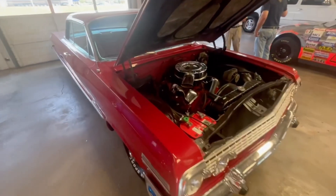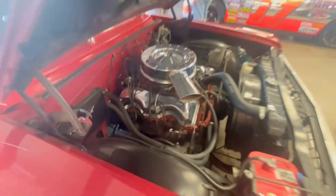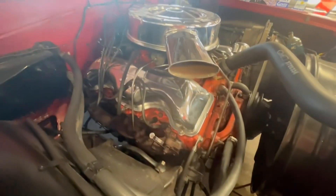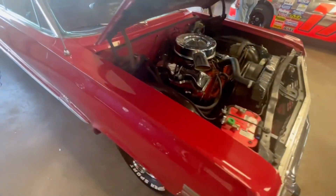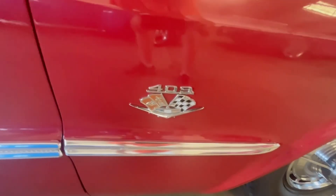No, this is a 409 I believe guys, look at those valve covers. Yep, 409.